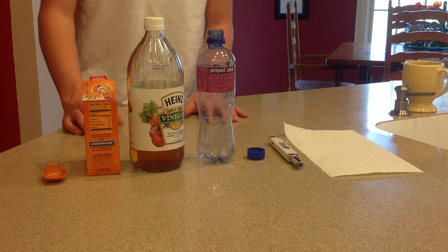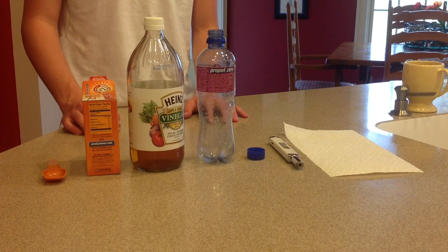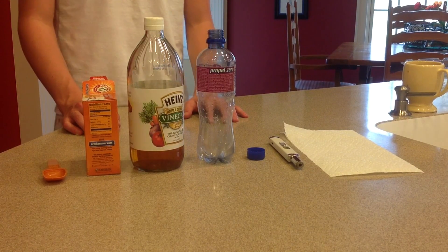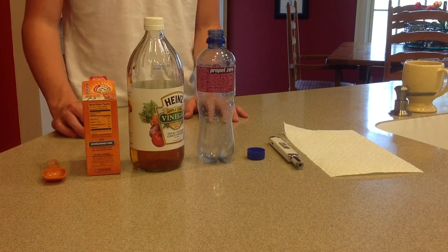Hey, what's up guys. Today I'm going to be showing you how to make a small little fire extinguisher that you can use just to keep handy when you're having like a bonfire or whatever where there's going to be a fire hazard and you just want to be safe.